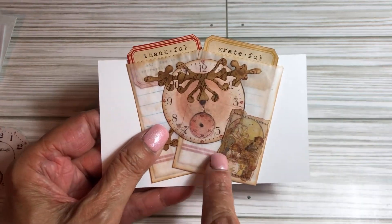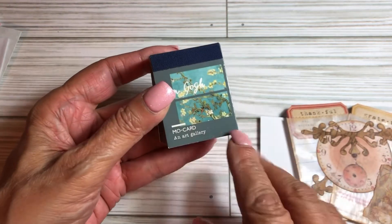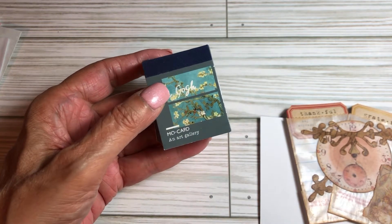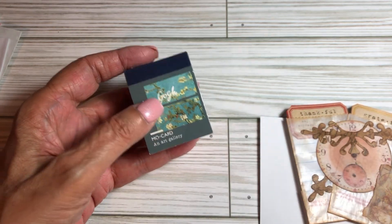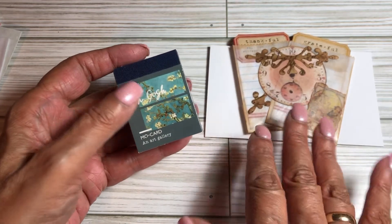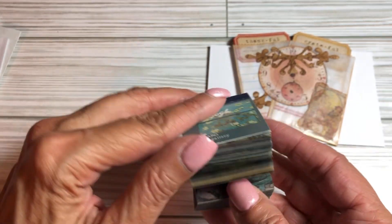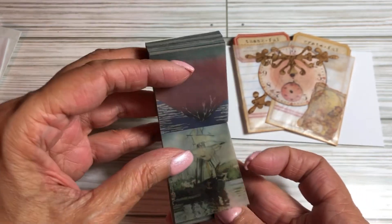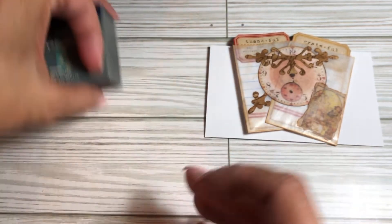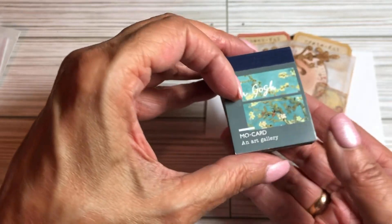This was taken from something I recently purchased from Amazon — it's called the Art Gallery Mocard. They make a few different types, and there are other companies making things like this for crafters and people who journal. So you get 366 pieces of art — various pieces from, you know, the masters — pretty famous.